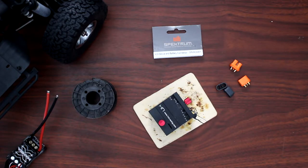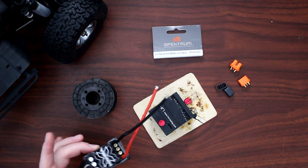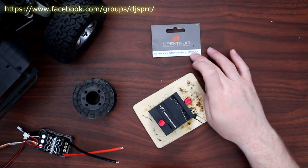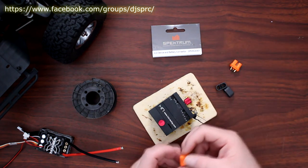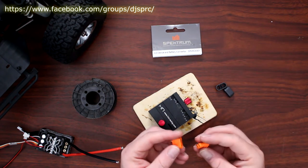Welcome to a new video by DJSPRC. We're back with Project Cherokee. Our Project Cherokee's ESC needs power, and what I decided to use on this one was the Spectrum IC3 device connector battery.